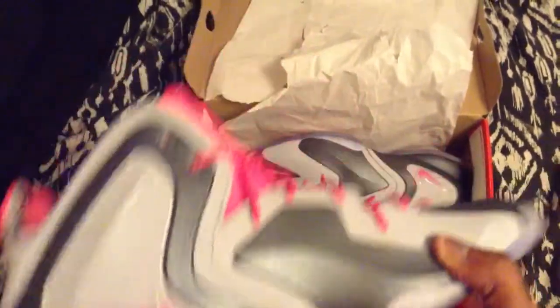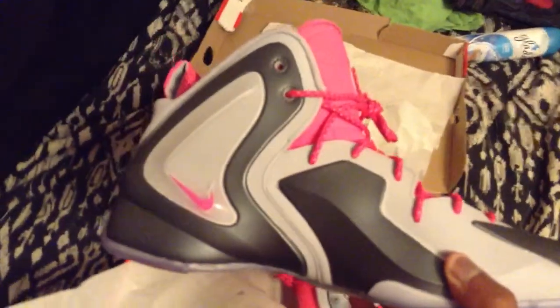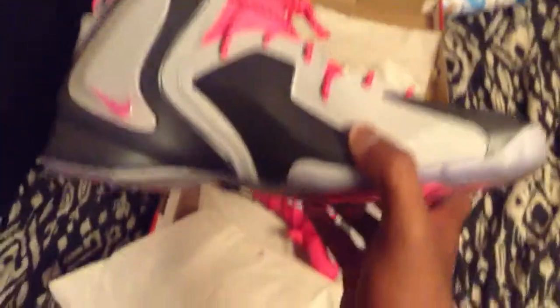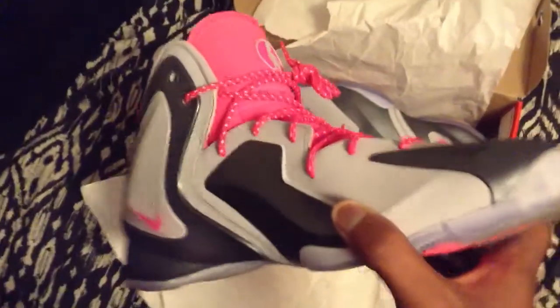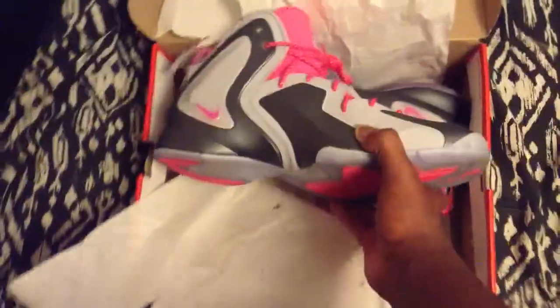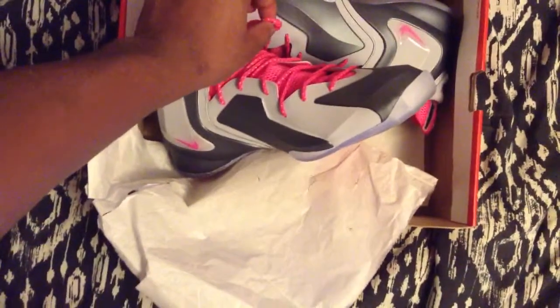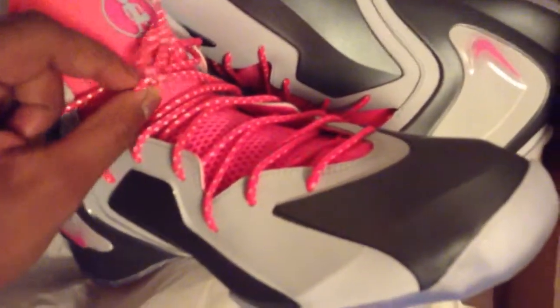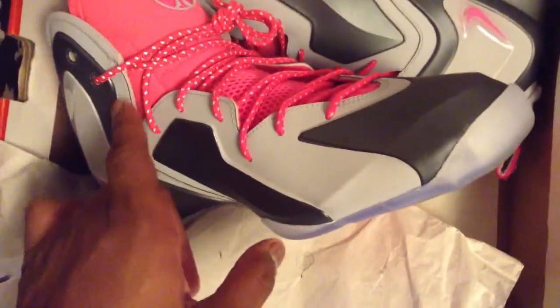On to the upper — you got your 3M. I don't know how to explain it, but it should remind you of a LeBron. It looks like a LeBron, so just compare that with this and this is what you get, but in a Penny Posit version. As you can see right here, you got your three little dots. This whole gray surface right here is 3M — all around, any type of gray like that is 3M.